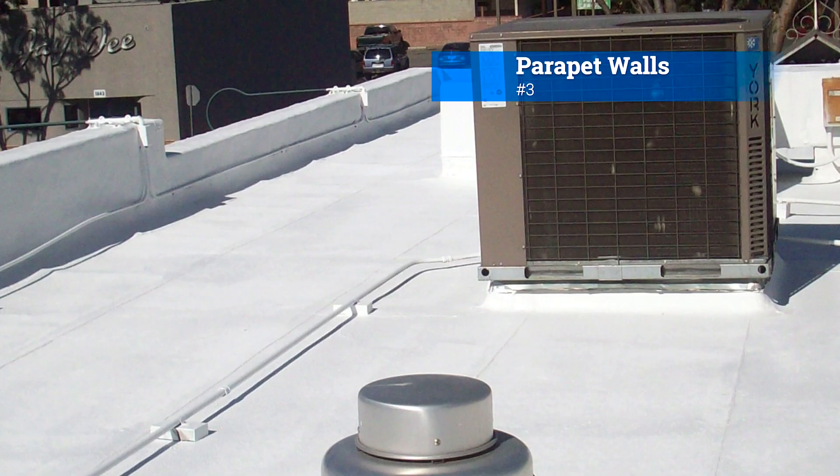Number three: parapet walls. Parapet walls act as barriers at the edges. These walls help prevent water from overflowing and support the flat roof structure.